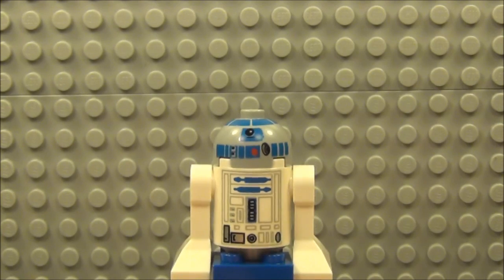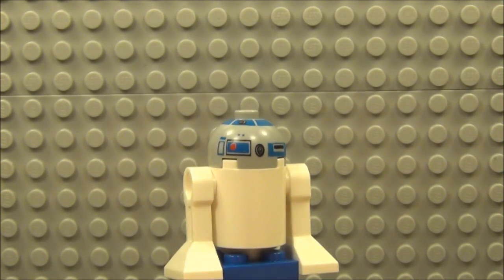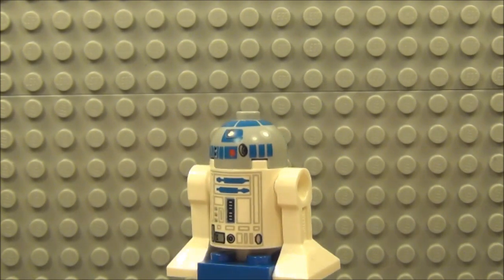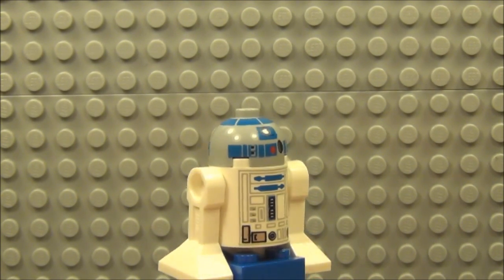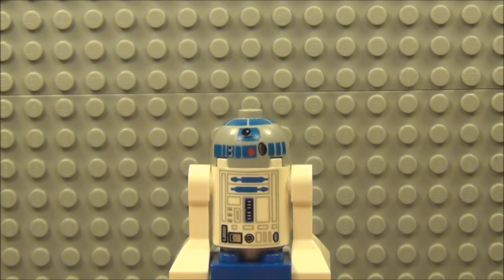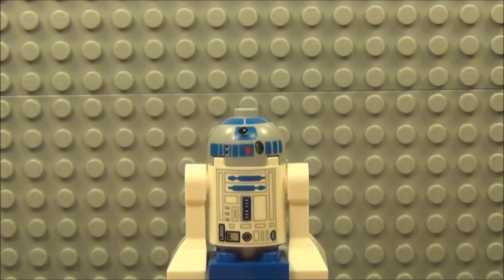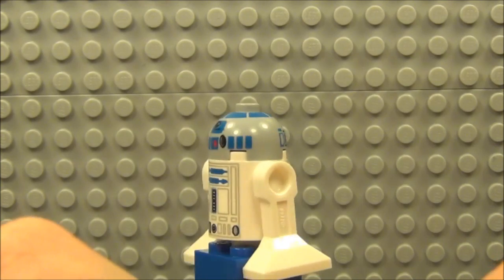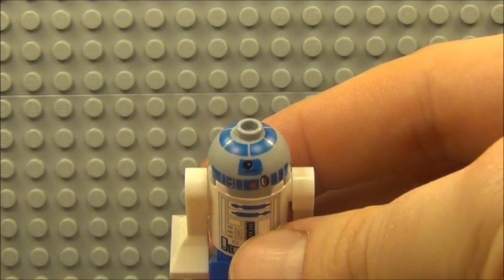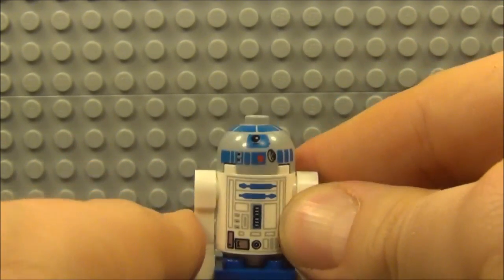Last up is R2-D2. I think we've all seen this figure a million times before and I think it's been issued far too many times. Even though I love the astromech droids — they are one of my favourite style of minifigure — I've got too many R2-D2s now. I'm hoping they will slow down on issuing R2-D2 in the future, otherwise we're going to have a massive surplus. For those who haven't got this one: he has a decal to the front, nothing to the back, and his dome is heavily detailed with quite a lot of detail.